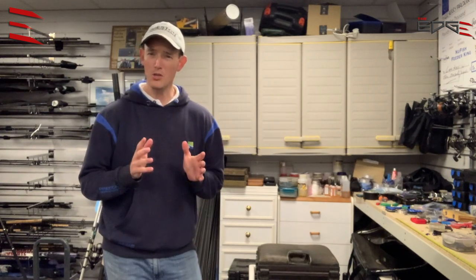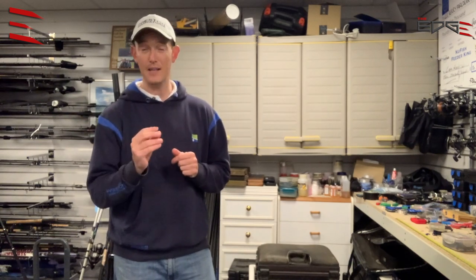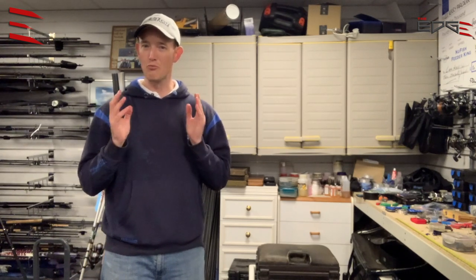Well, hi everybody. We all know having the perfect bait on the bank is a real edge when it comes to your fishing, and bloodworm and joker has got to be one of the trickiest baits to look after. Having the perfect bait is definitely going to catch you more fish. So I wanted to look at it myself and show you how to prepare it, but it's only a bait that we use occasionally in the UK, so I felt that we needed a real expert.